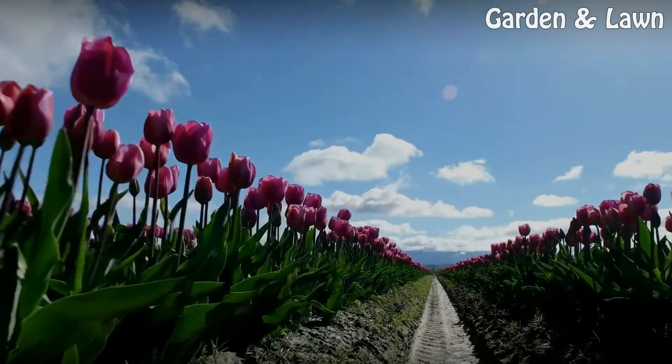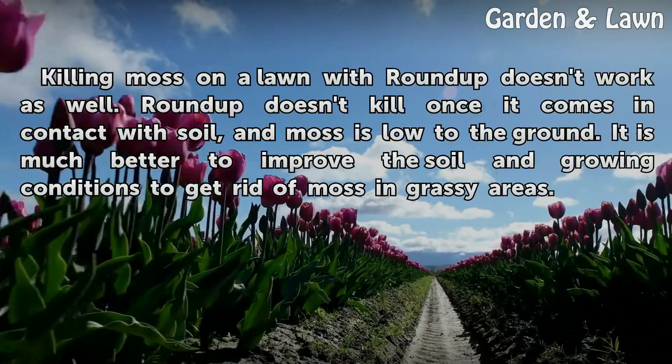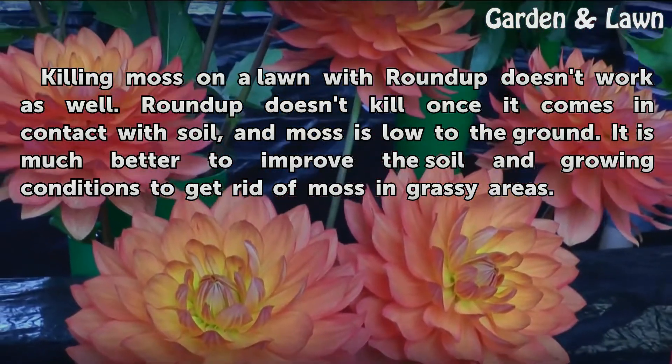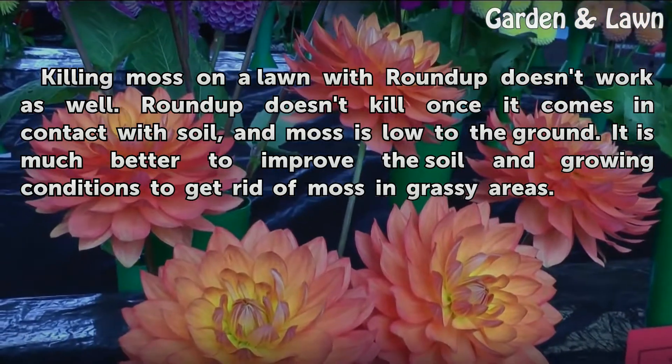Tips and warnings: Killing moss on a lawn with Roundup doesn't work as well. Roundup doesn't kill once it comes in contact with soil, and moss is low to the ground. It is much better to improve the soil and growing conditions to get rid of moss in grassy areas.